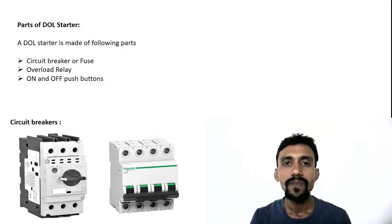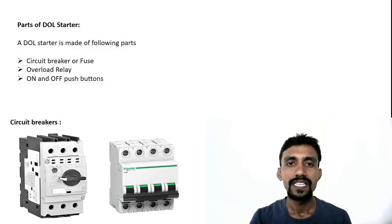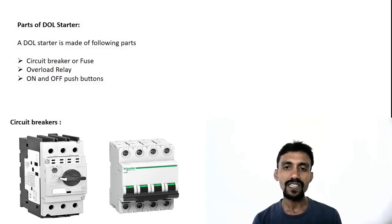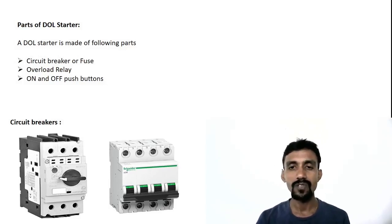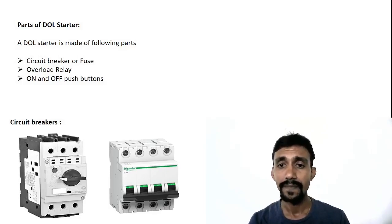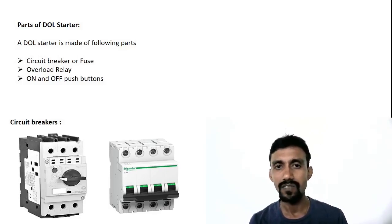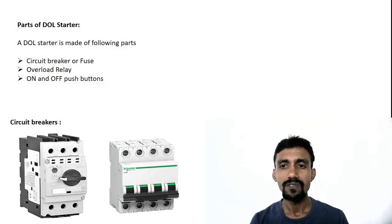The parts of the DOL starter: the DOL starter has several parts. First is the circuit breaker. We connect with a circuit breaker — if there is a short circuit, it will trip. For on-off mode, we connect with the MCB, which acts as a circuit breaker or fuse, depending on the site.